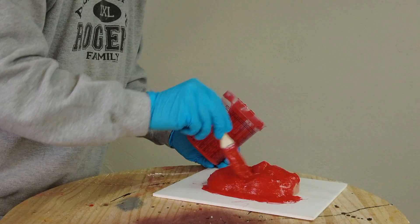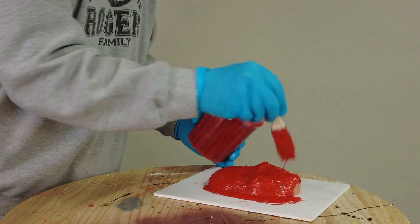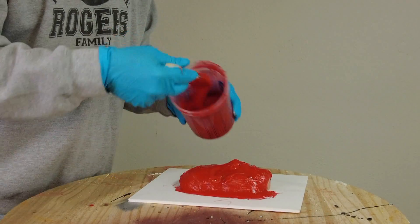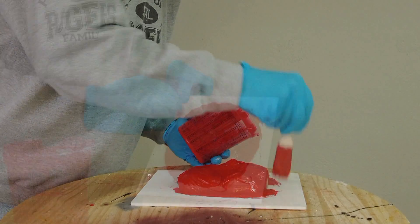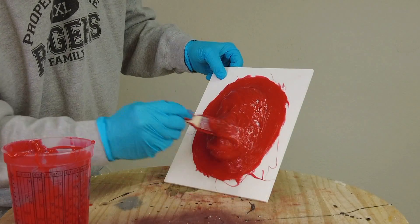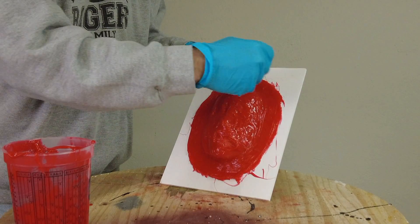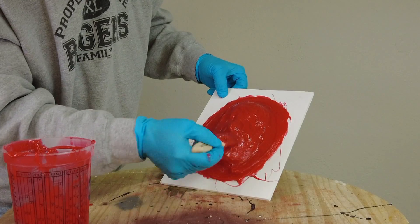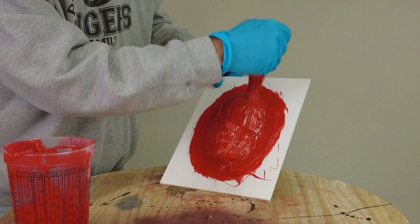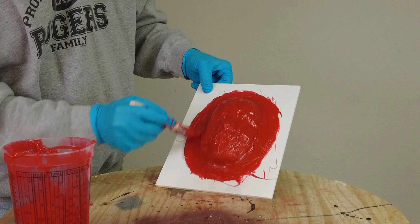One final note: it's important to remember that your skill level, aptitude, and experience make you the biggest variable in this process. The more skill and experience you have, the better success you'll have using molding and casting products. The more you practice with materials and the more accurate you are in your mixing, measuring, and temperature control, the better your results will be.